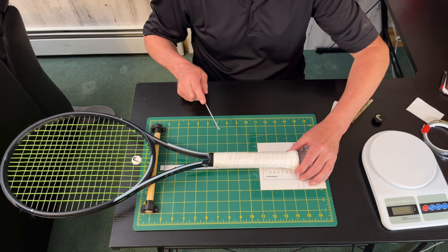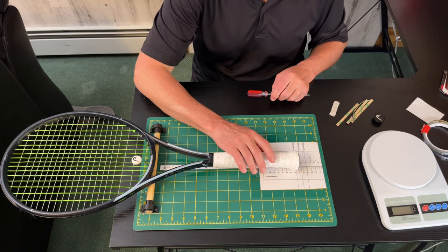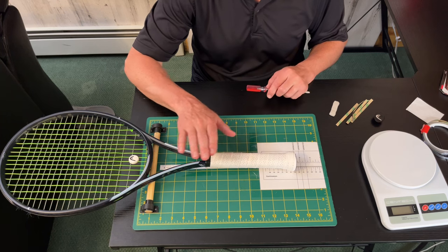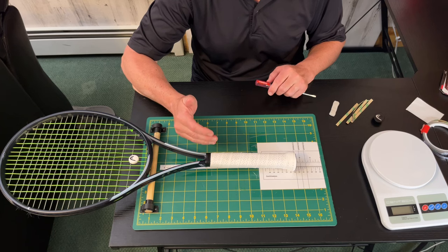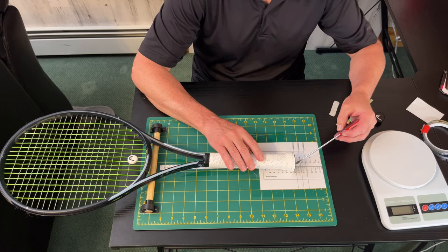No modern rackets come from the factory evenly balanced, nor do you want them to. Rackets always feel more comfortable when they're a certain degree head-light. The lighter rackets, such as a more beginner-level 285-gram racket — usually the MPL or team versions — tend to be only a little bit head-light.